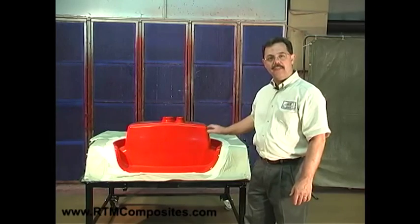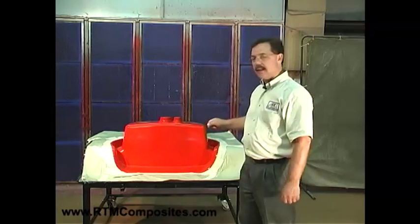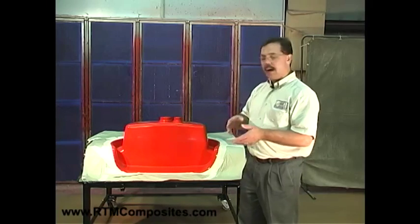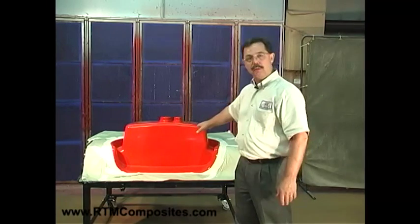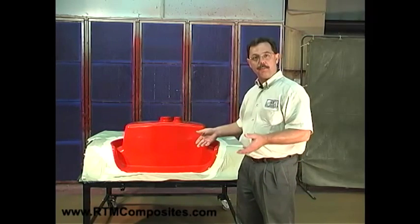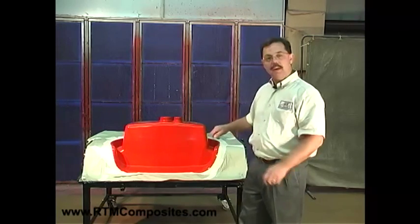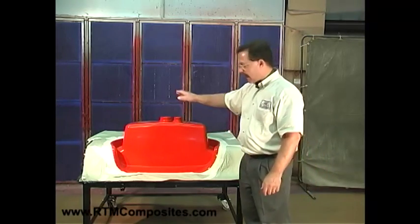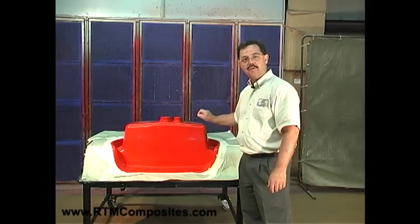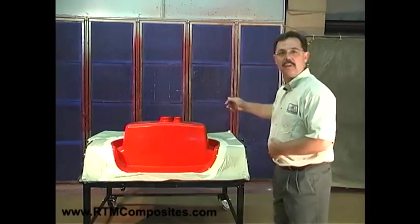The gel coat is the finish of the sink basin. In a moment, you'll see Don come on. He's gone ahead and taken the gel coat, mixed it with the peroxide catalyst, and is now going to apply that to the release surface. That surface again has a release agent on it, so the final part will release off of this mold and won't stick to it. Next we'll see Don applying the gel coat to the entire mold surface, and you'll also see him checking the gel coat thickness with a wet film gauge.